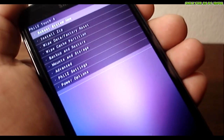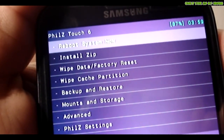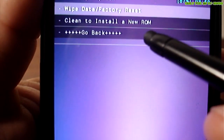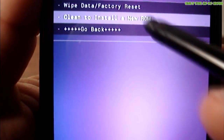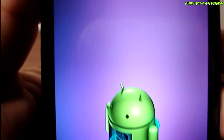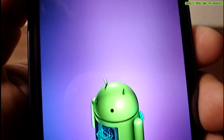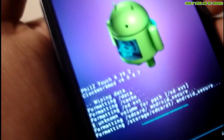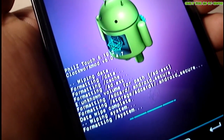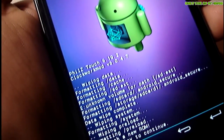Go to where it says 'Wipe Data / Factory Reset' so you can do a full wipe and clean install for the new ROM. Wait a few seconds until it's done.